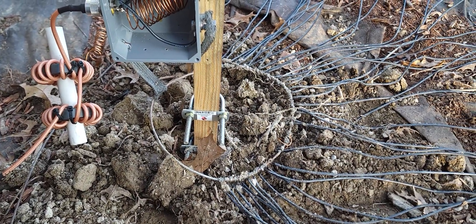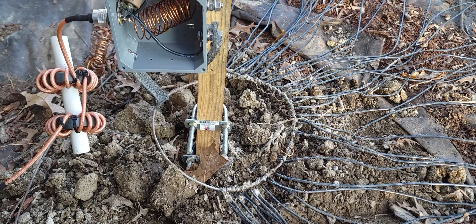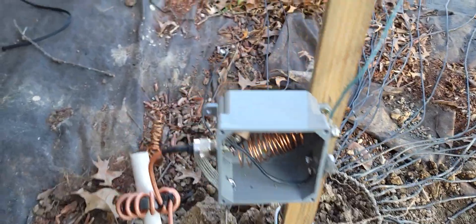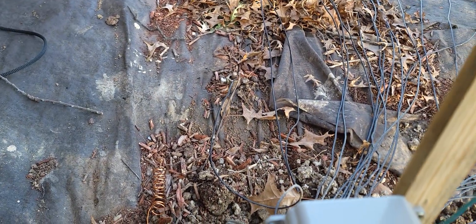Just got a piece of copper there with all my radials soldered to it, and a piece of copper braid that's tinned. Then I've got it ran over to a ground stake there that goes around the house.